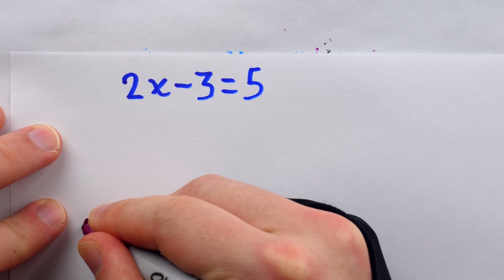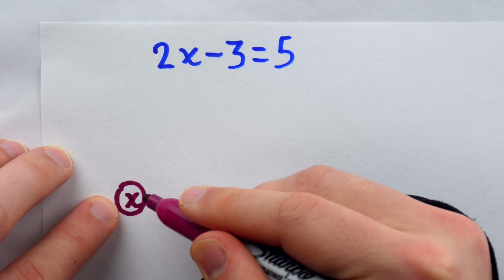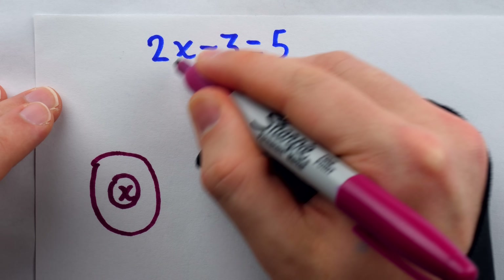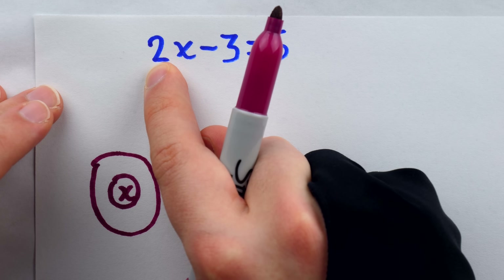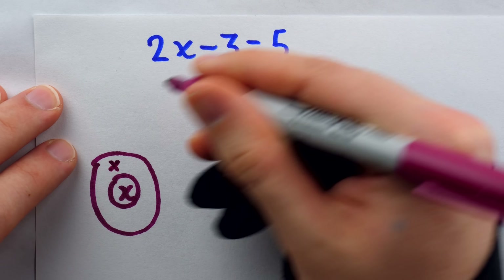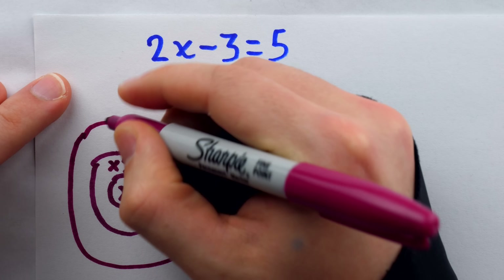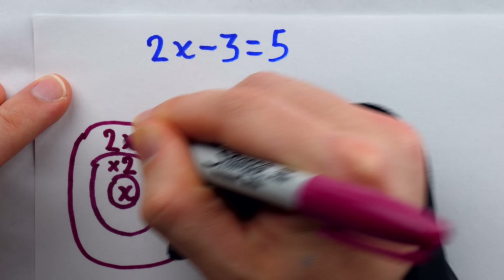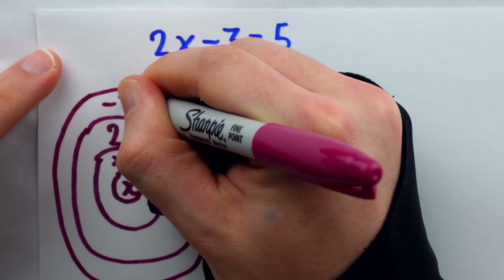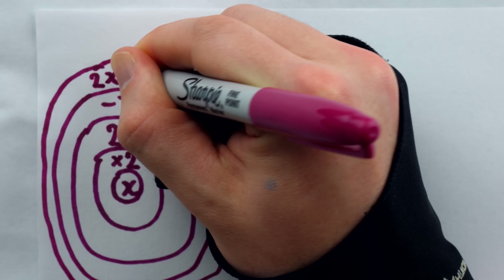Inside the core of the first onion, we put the unknown x. Then in the next layer, we put the first thing done to x, which is multiplication by 2. Since I write my x's so elegantly, I'm at liberty to use the cross symbol for multiplication. Then in the next layer, you put the result: multiplying x by 2 gives 2x. Then we put the next operation: subtraction of 3, so we write minus 3. And one more layer for the result: 2x minus 3.